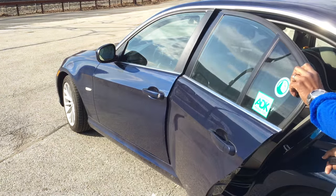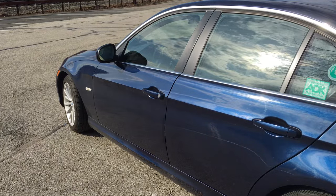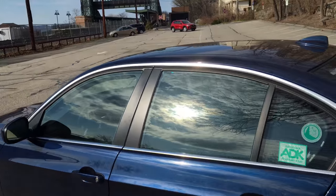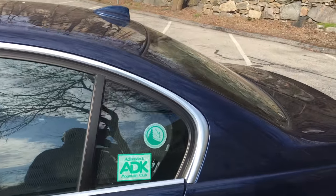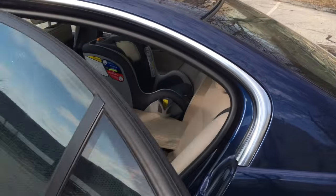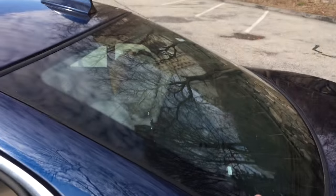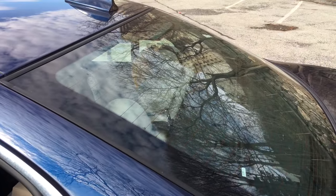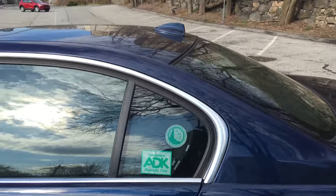That's it installed. The sun is coming down a little bit and it does provide shade. I've been using this for a little while now and it has been providing really good shade for my infant that sits in the back seat. I also have the rear sunshade set up along the rear deck there.